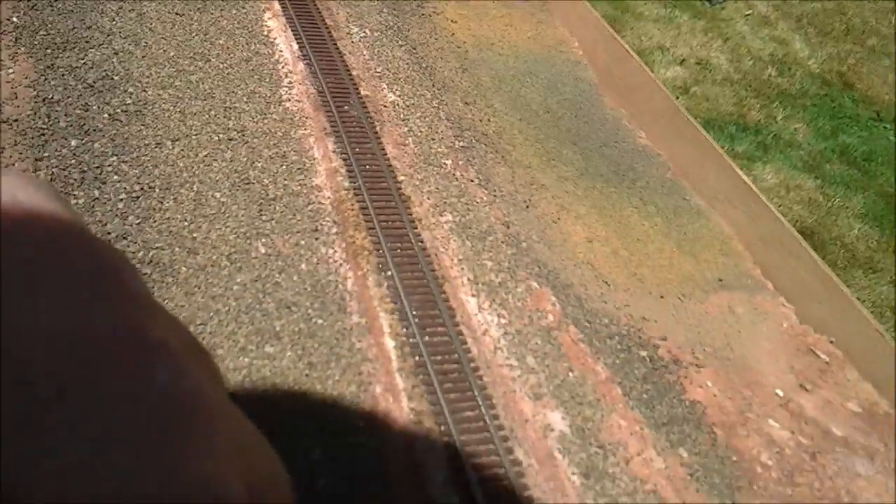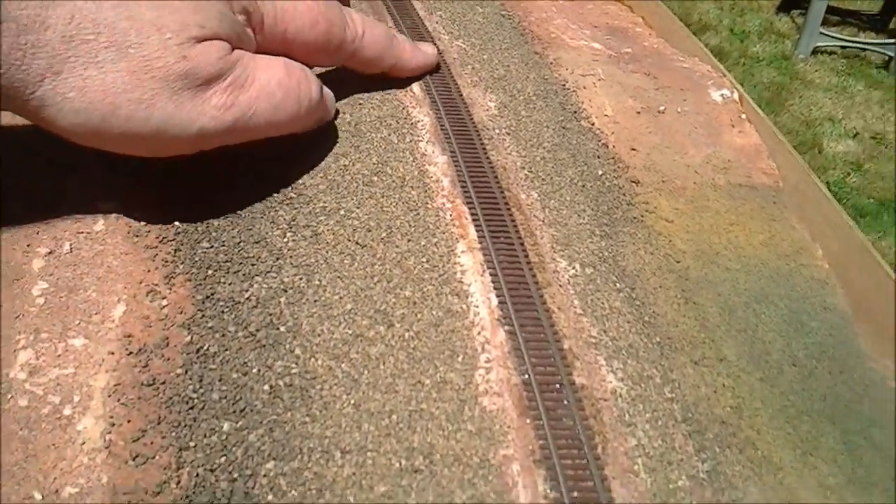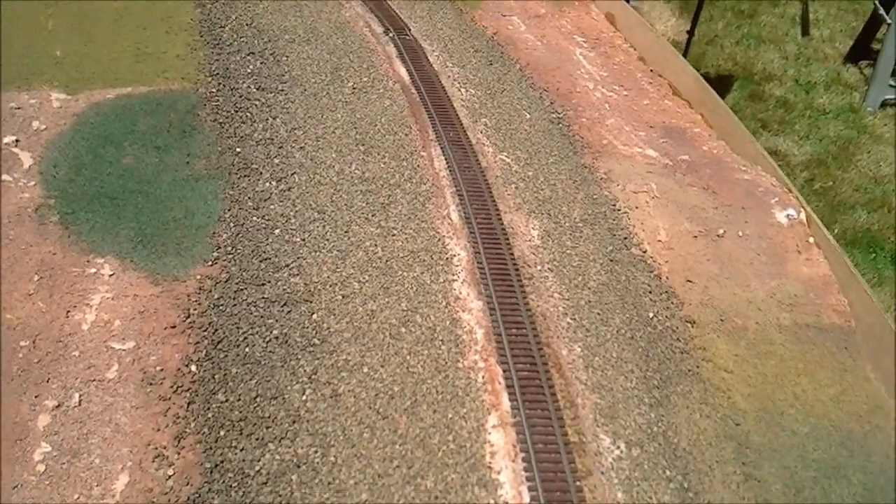This track — I was going to cut expansion gaps and I haven't done that yet. So I'm going to go get my Dremel and do that right now.